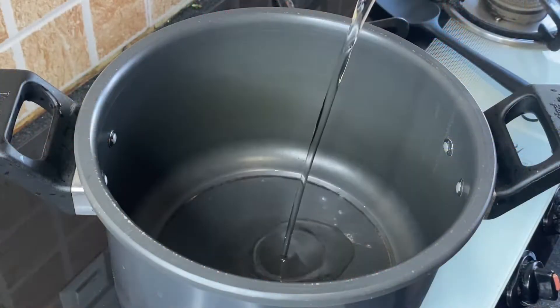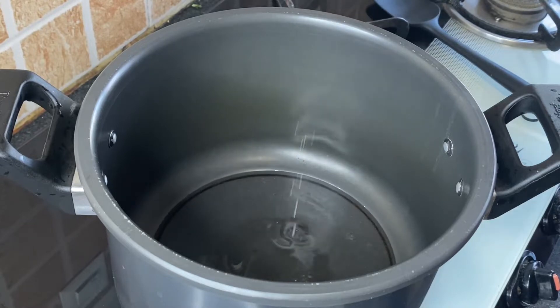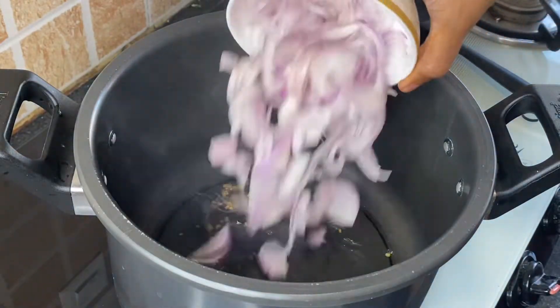Let's start. Bismillah. Heat 3 tablespoons of coconut oil in a pressure cooker. Add 1/4 teaspoon fenugreek seeds and 1 cardamom.